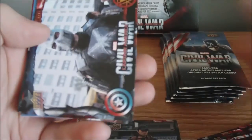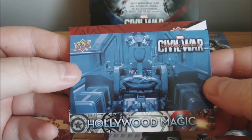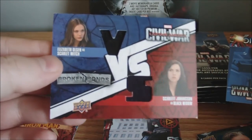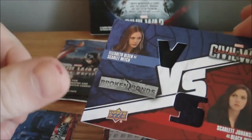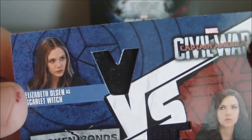And we got a relic here — I apologize for the glare, I got a window right next to me. Blue, and Hollywood Magic — another insert. Oh, what is this? Is this a dual? Yep, that's a dual. Awesome — Elizabeth Olsen as Scarlet Witch and Scarlett Johansson as Black Widow. Awesome. So a dual — I'll take that. That is a neat looking piece in the Scarlet Witch one. There we go. Interesting piece in the Scarlet Witch — Broken Bonds dual relic. Nice, I'll take it.